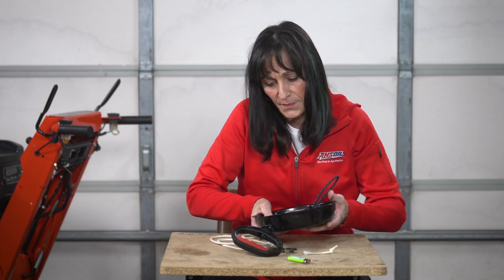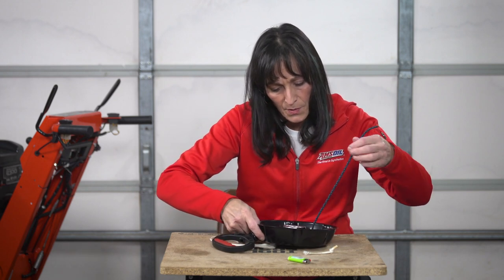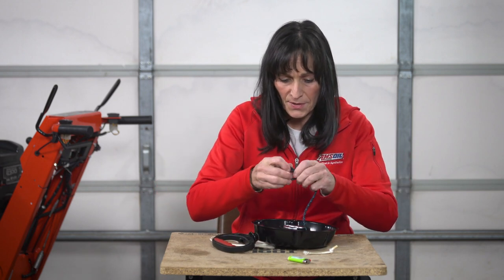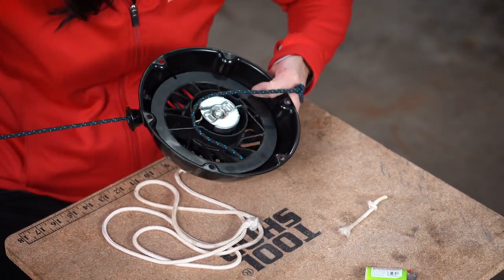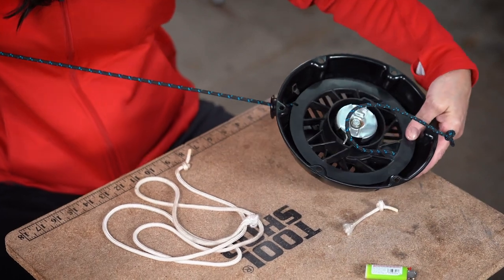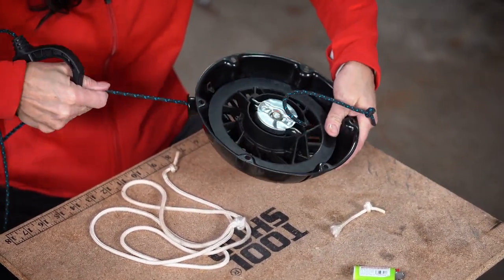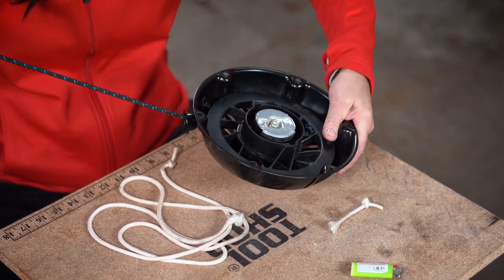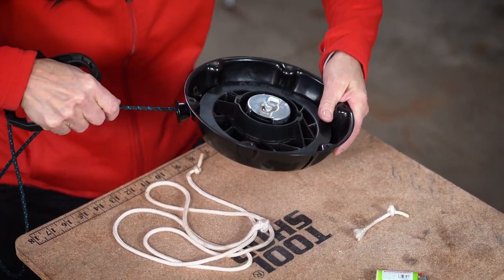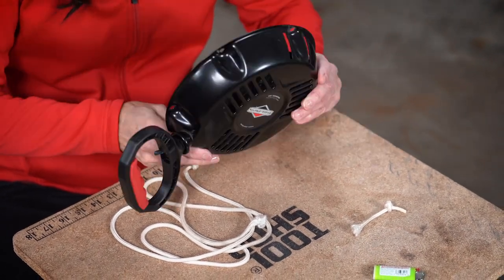Your handle is now sitting in the recoil. You want to tie a knot on this end, grab the handle, start pulling it through — and as you pull it through, it naturally locks it in place for you. Now slowly let the cord back in, let it wind up, and there you have it. You've just fixed your recoil.